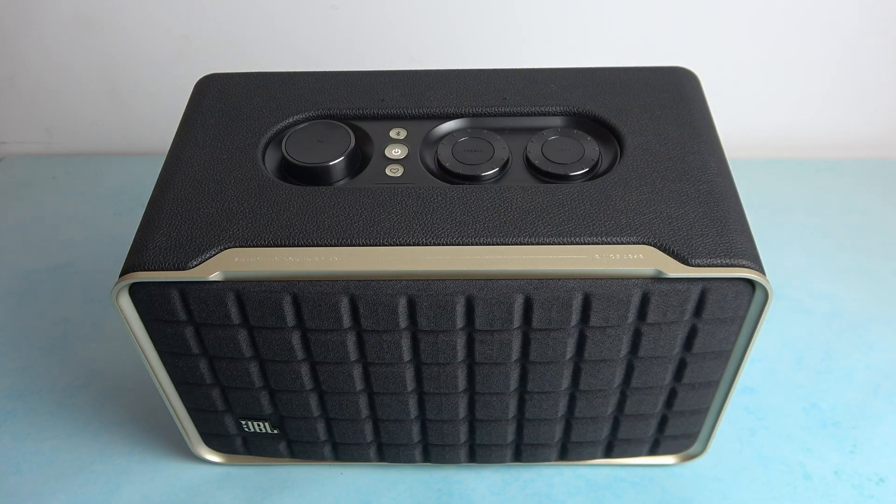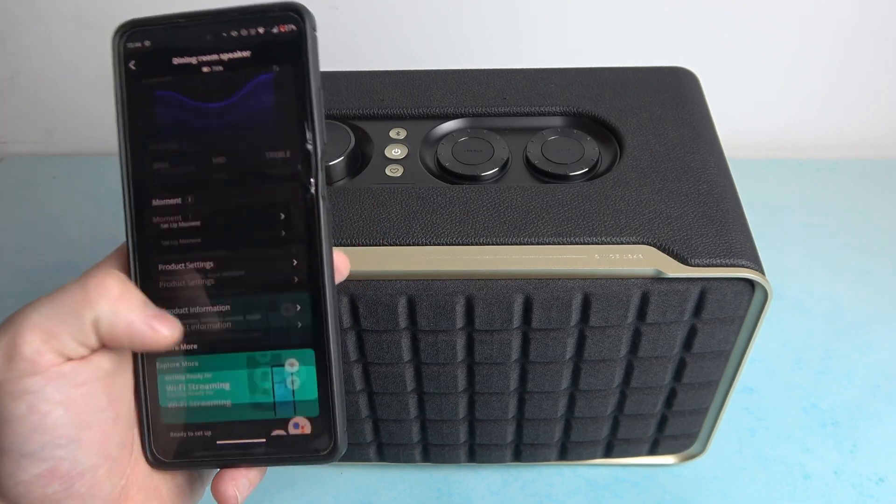In the beginning make sure that your speaker is connected with the smartphone app. And now go to the app.